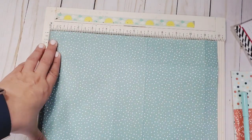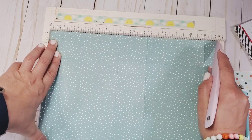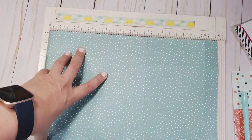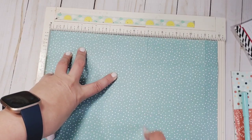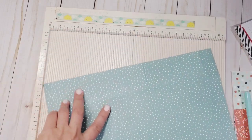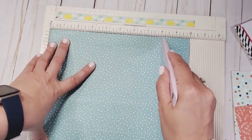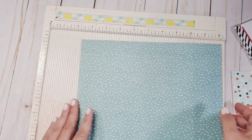For the base, at the 12-inch mark you're going to score at one, score at five, score at seven, and score at eleven. Burnish all that. Then you're going to turn and score at two inches and at eight inches, and burnish all that with your scoring tool on all sides.